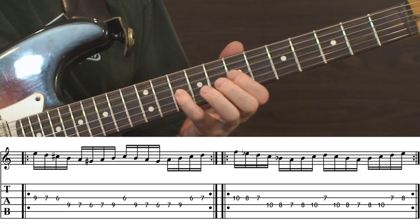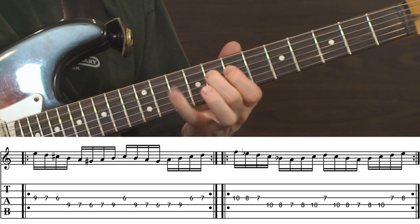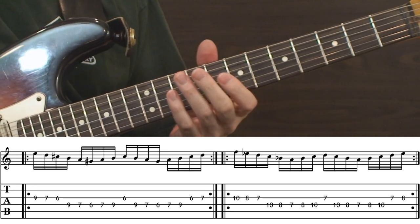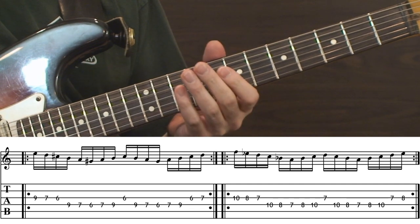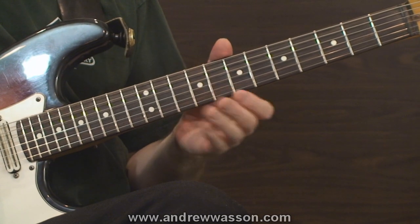You can move that as well — here it is moved up just a half step. It's really good for your picking when you push certain sequence drills like this to really high tempos. It's excellent for left and right hand coordination, and of course really getting your picking together.